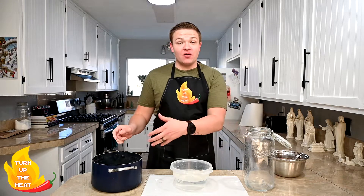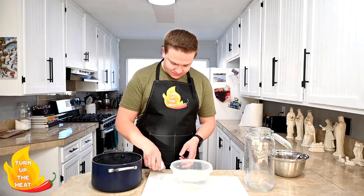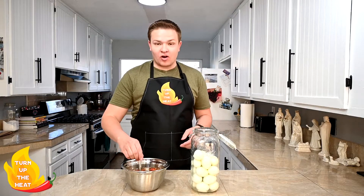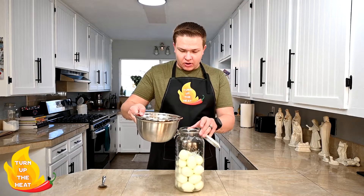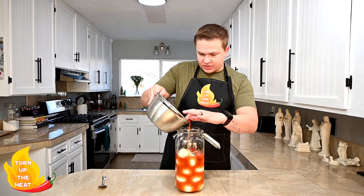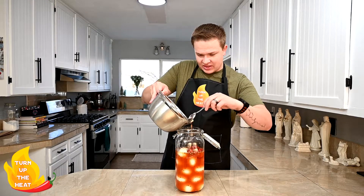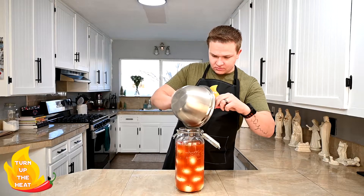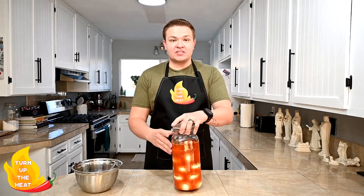Now that our eggs are done cooling we're gonna go ahead and peel them and put them into our jar. Go ahead and peel your eggs and make sure to rinse them off as well to get any remaining eggshell off. Now that all our eggs are in our container and all peeled, we're gonna give our pickling brine one more last good stir, then pour it into the jar — making sure to get all the garlic, jalapeños, and other good stuff in there. Close it up and put it in the fridge for about a week, and after a week they should be all nice and pickled and ready to eat.